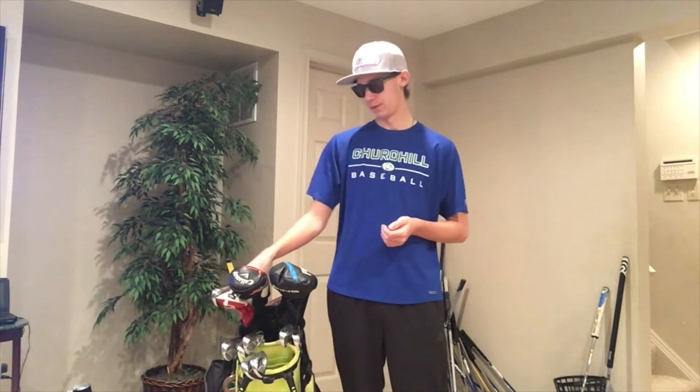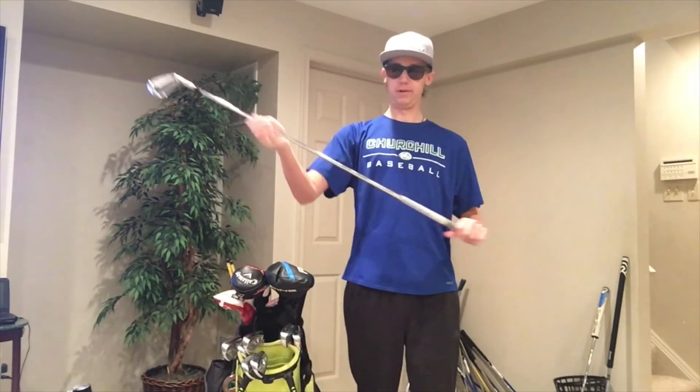Next is my three iron slash hybrid situation, which is a little weird. I have a 20-degree hybrid that acts as kind of my three iron hybrid, but I also have a three iron in my bag sometimes. I basically switch between these two based on course conditions. If it's a harder course I'll use the three iron for more roll, maybe off the tee on a shorter hole, but if it's a really long or wet course I'll use the Adams hybrid because you get more height and carry — so if you're not getting a lot of roll, you use that to maximize distance.